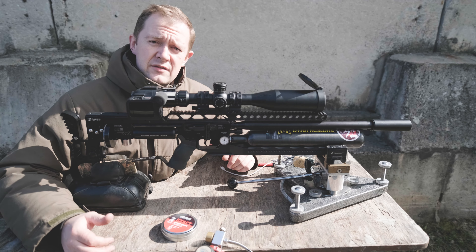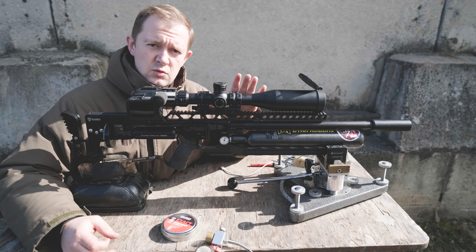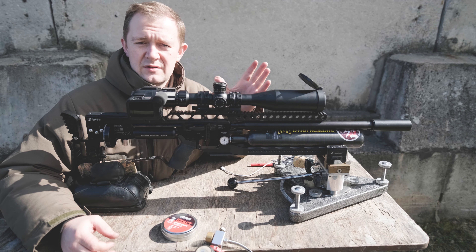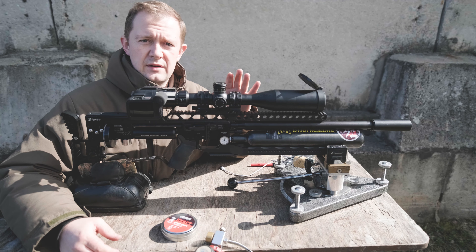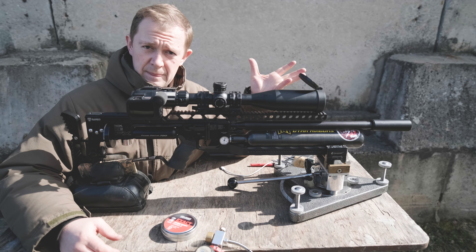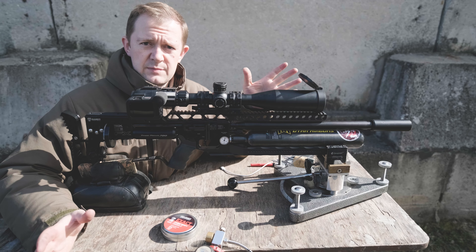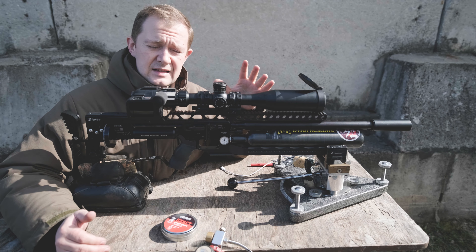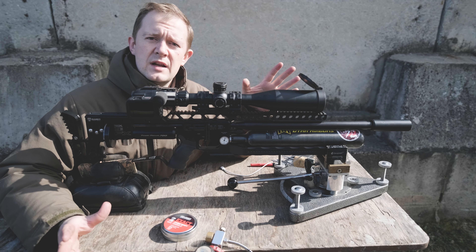Hi guys. Here in Russia we shoot bench rest in three different classes. The first class is the lightest one — not counting 4.5mm, 177 caliber. The first class is allowed to shoot with GSB 18 grain pellets. The second class is the same as you shoot in the United States, or I think all over the world, to 100 yards distance, using all mass product pellets up to 35 caliber. The third class is a slug class that we shoot to 150 yards distance on the same target used at 100 yards.